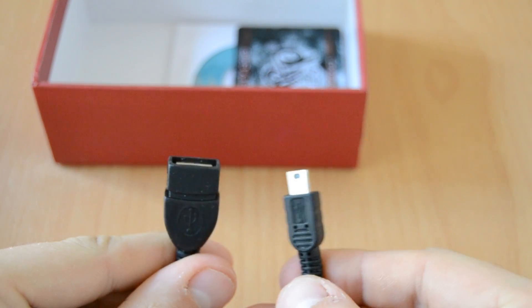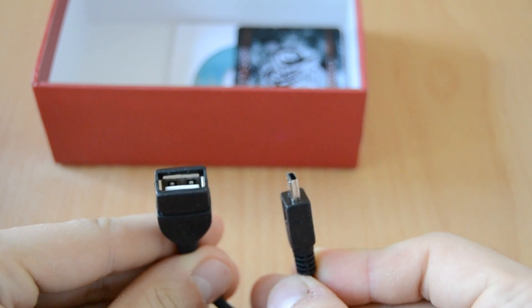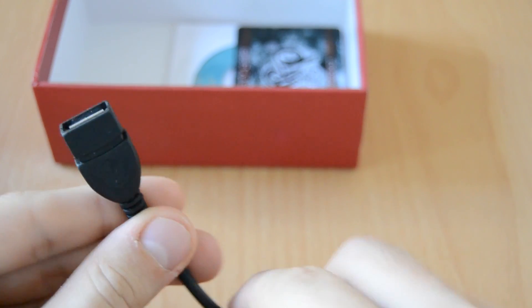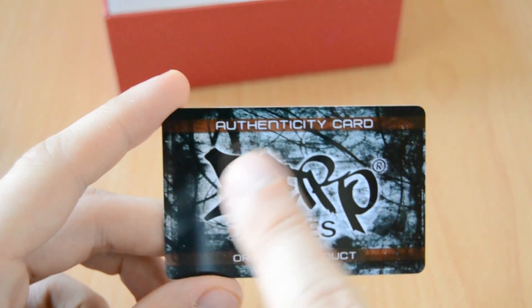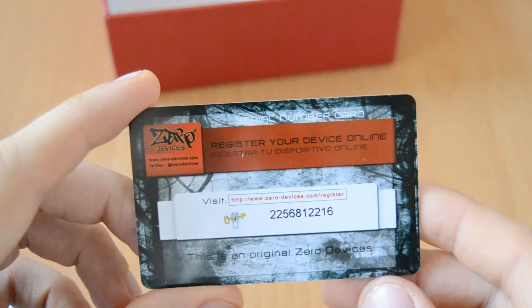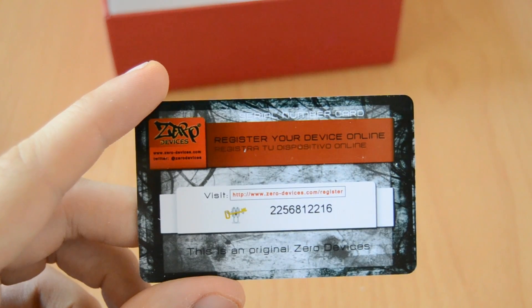Also included is an adapter cable from full-size USB to mini USB — great if you want to attach a standard USB device to the mini USB port of your mini PC. Then we got a ZeroDevices Authenticity card so you know you have an original product and not a fake knockoff. On the back there's a serial number, and you can go to ZeroDevices.com to register your product and get support and warranty.